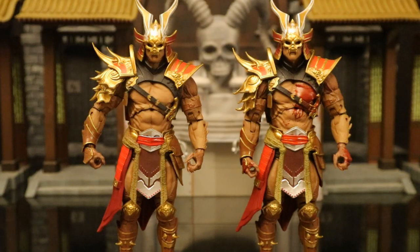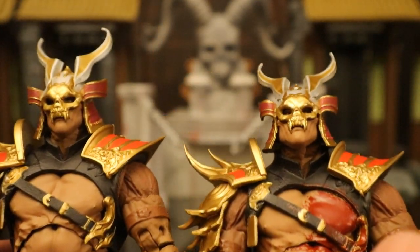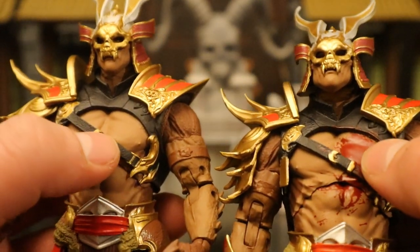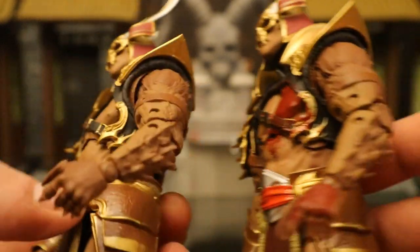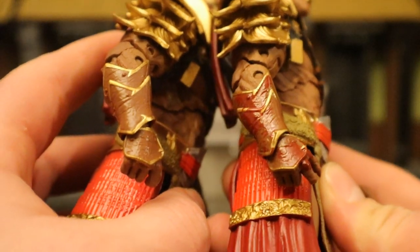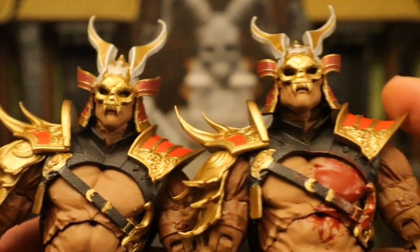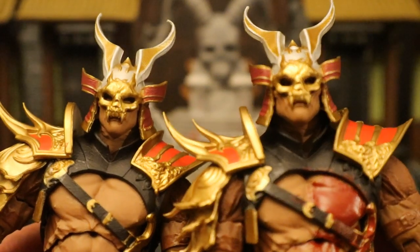Now let's look at the differences between the standard Shao Kahn and the bloodied Platinum Chase version. They are 100% the same sculpt and paint job, with the exception that this guy's got a whole bunch of blood on his chest, blood on his left hand, and blood on his right hand and forearm. Beyond that everything's the same. This guy also has blood on his hammer.